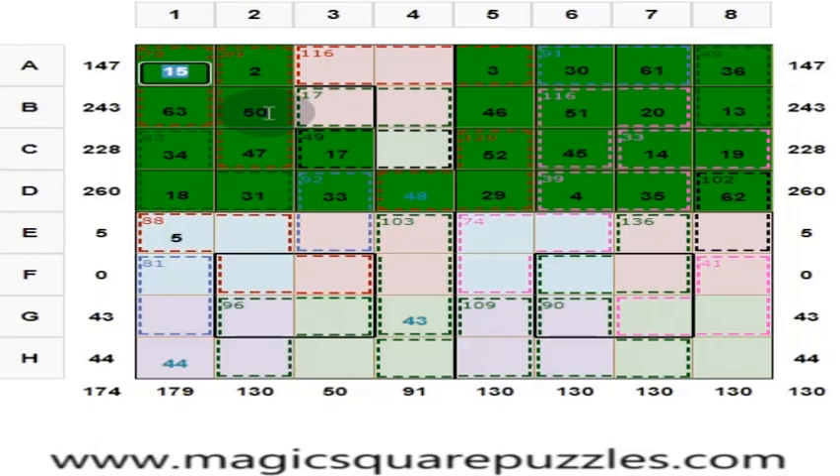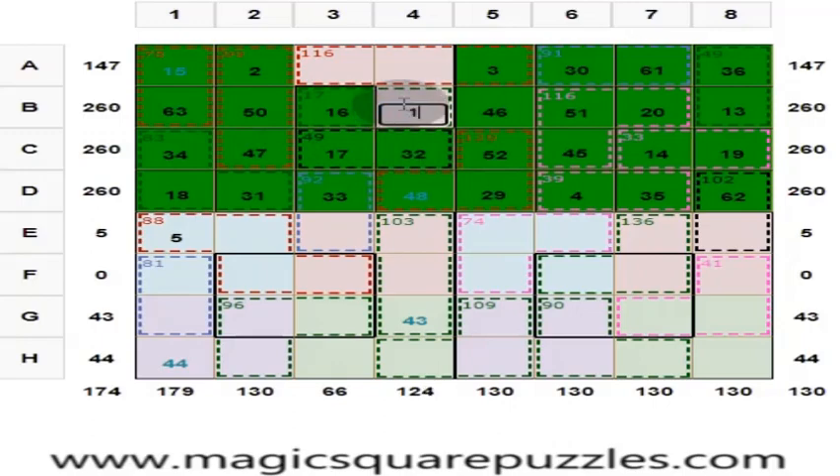Because this is 15 plus 50 is 65, and this is 45 and 48. 63 plus 15 is 113, plus 17 is 14. Here you put 32. The center 2 by 2 should give you 130. 15 plus 47 is 97, plus 17 is 104 — that's 114; here you put 16. So, put here 1, and here you put 64, and here you put 49.